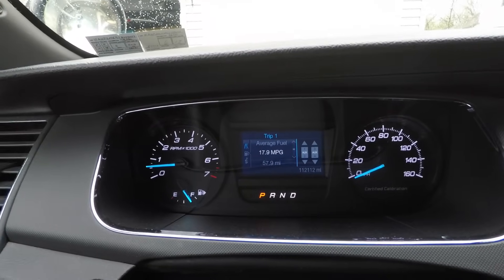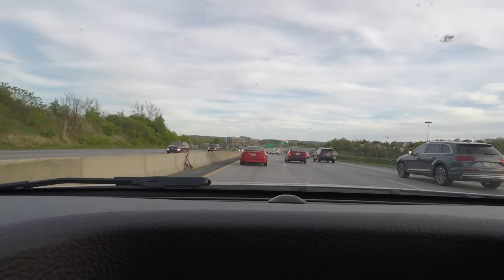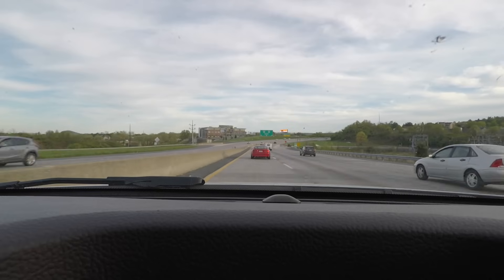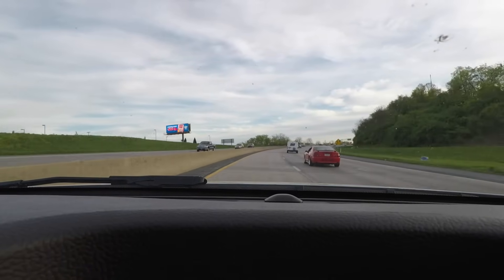I've been driving for 158 miles since the fill-up and my average MPG is 17.9 — basically 18 miles per gallon. I'm not babying it; I drive normally and sometimes press the pedal and take off. The factory paperwork shows the 3.7-liter all-wheel drive should get 18 city and 22 highway. My driving is about 70–80 percent city and 20–30 percent highway, so 18 MPG is right on track. I can live with 18.